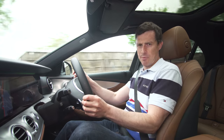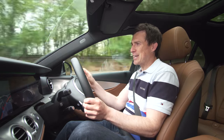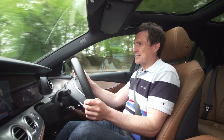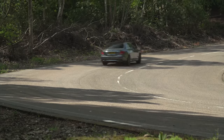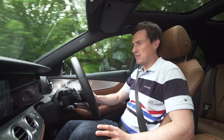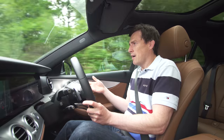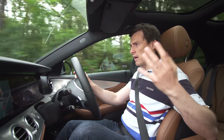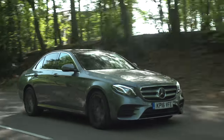In terms of engines, you can get hybrid power, petrol power, and diesel power. Most people will lust after the six-cylinder 350d, but it's hard to justify the extra cost over this two-litre diesel. It's a new engine — a lot quieter and smoother than the old 2.1 — and in this 220d I've got almost 200 horsepower with 0-60 in just over seven seconds. Mercedes claims 72 miles per gallon; I'm seeing 55 mpg on the trip computer. The nine-speed automatic gearbox always finds the right ratio at the right time.